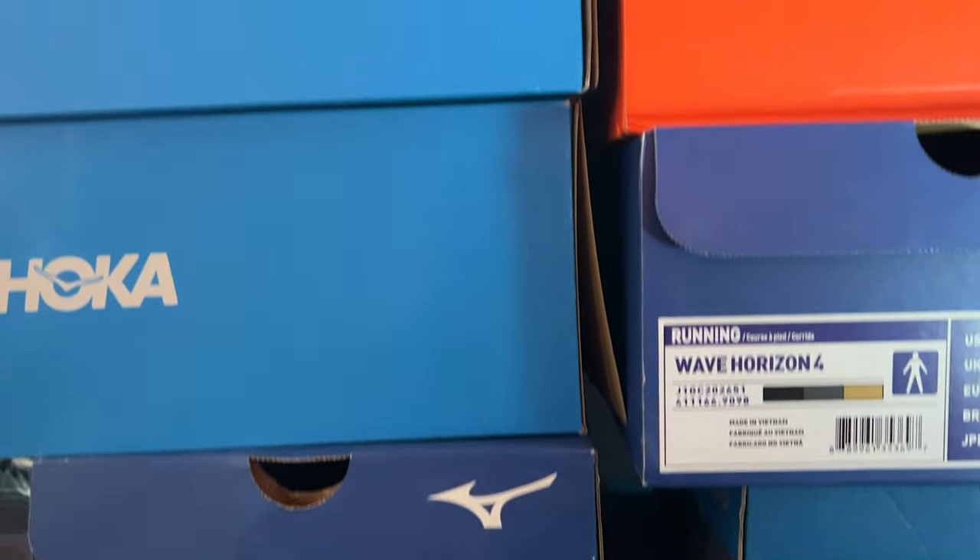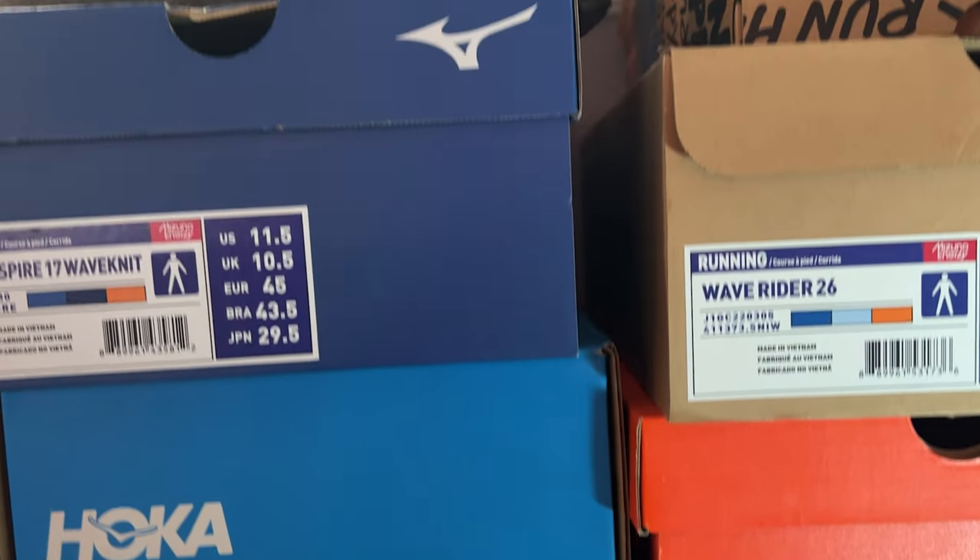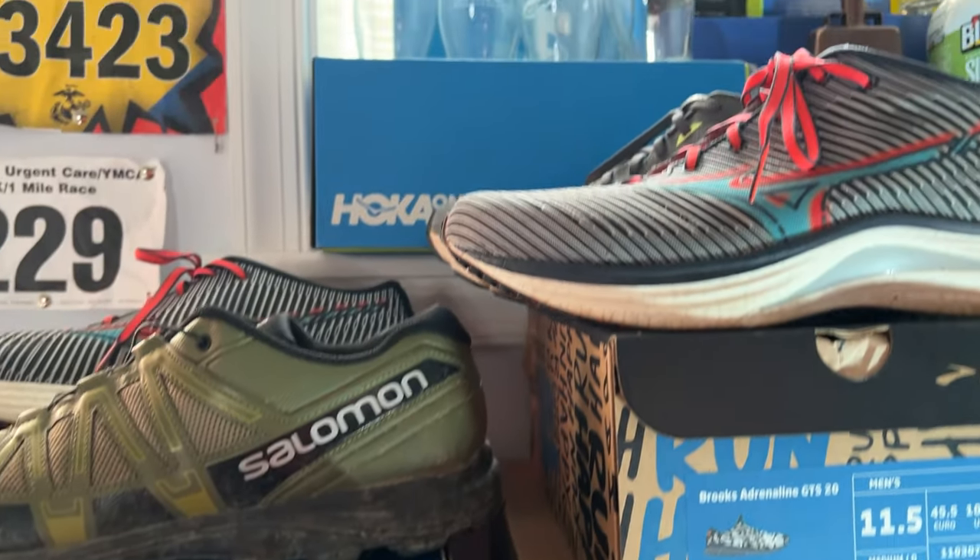Try on different styles and don't be afraid to ask the sales associate. Hopefully you go to a reputable place that has knowledgeable sales associates. Ask them questions if you need help.